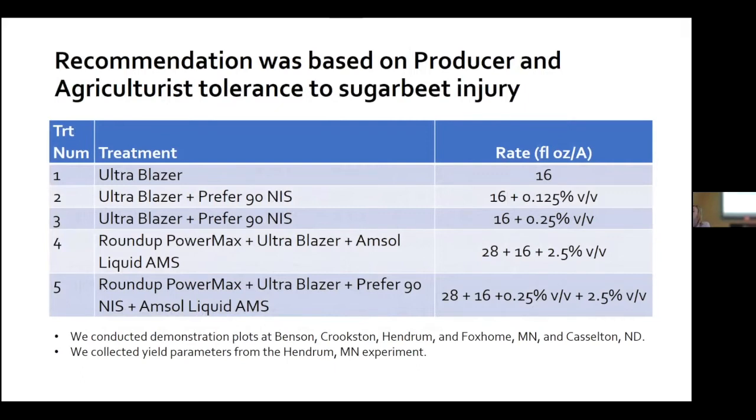After we got the Section 18, we needed to educate ag staff quickly. We held meetings with the co-ops and devised a one-to-five scheme for using Ultra Blazer based on the risk of injury and waterhemp pressure: one was Ultra Blazer by itself; two added a low rate of NIS; three added a high rate of NIS; four was Ultra Blazer plus glyphosate plus AMS; five was Ultra Blazer plus glyphosate plus AMS plus NIS. We conducted demonstration plots at Benson, Crookston, Hendrum, and Foxholm in Minnesota and in Castleton, North Dakota. The Hendrum site was so popular that Tom joked the township should pave the dirt road for ease of viewing.